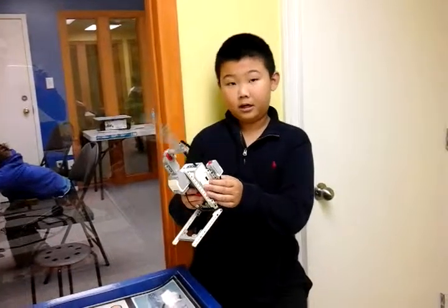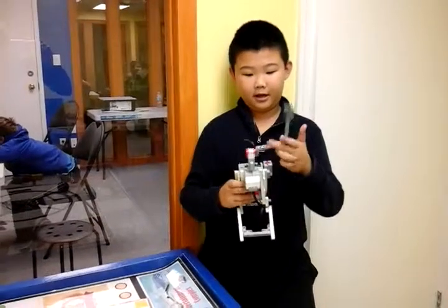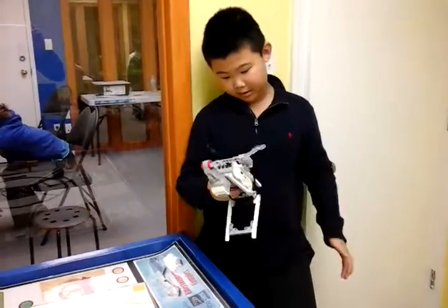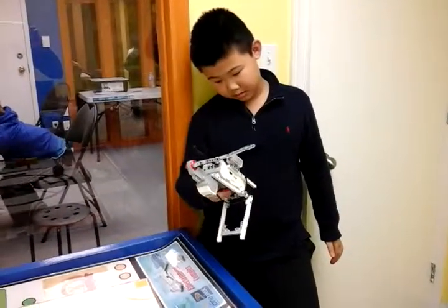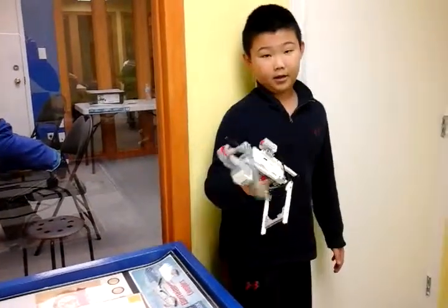Was it fun? Was this project fun for you? Yes, it is. I'll use this one. Awesome. Good job. See you next week. Bye bye.